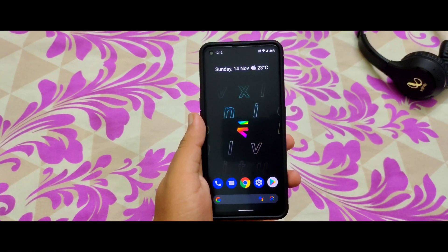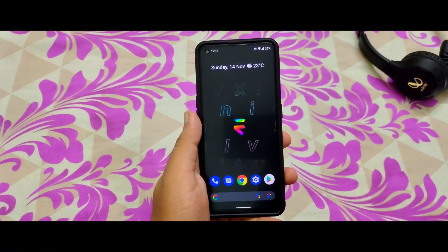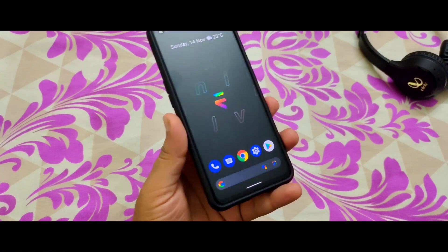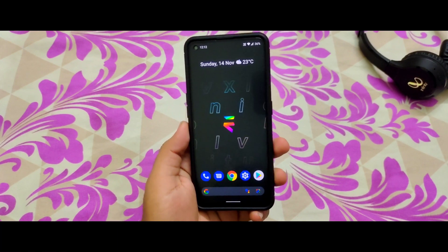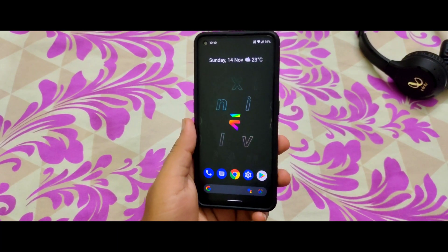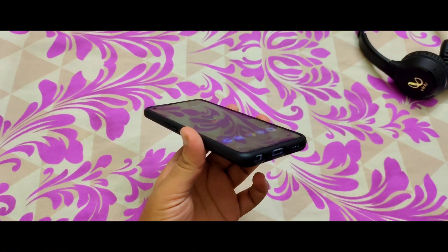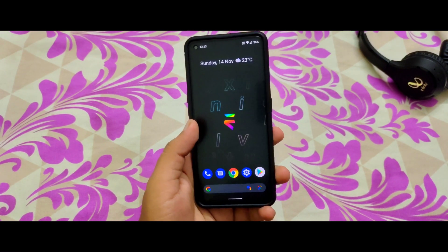Hi friends, welcome to my channel. In this video I'm going to flash or install LineageOS on the Realme X7 Max. We just got an unofficial version of LineageOS. The prerequisites you need are: your bootloader should be unlocked and TWRP recovery must be installed.